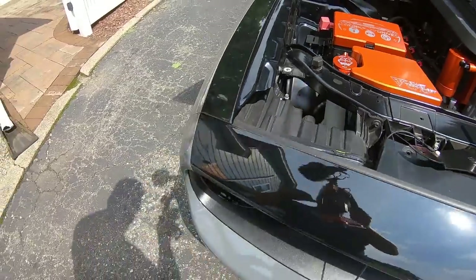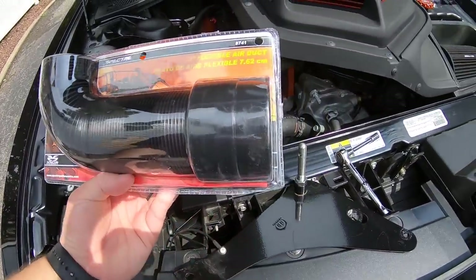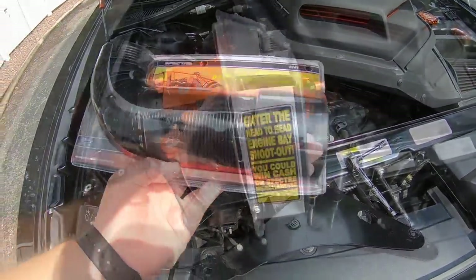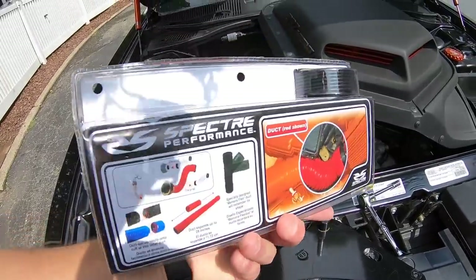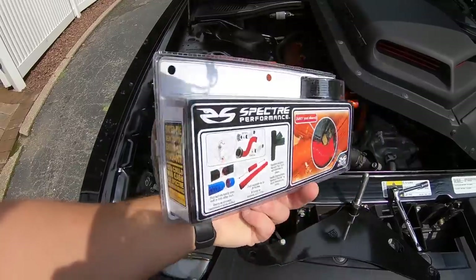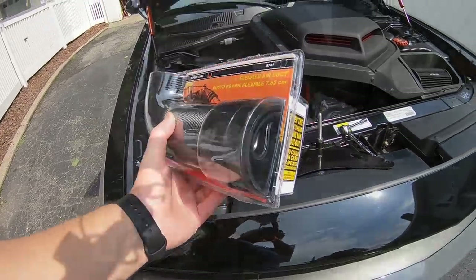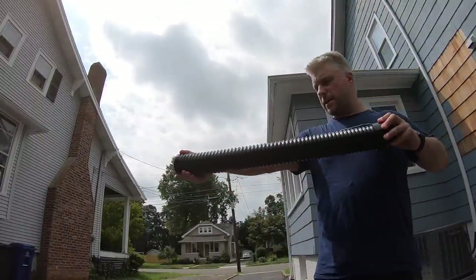I'm going to unpackage this - it is the Specter Performance three-inch flexible air duct. It cost me about $20 from Advanced Auto, and you can get it on Amazon as well. I just wanted to stop at a store on my way home and pick it up. What we have is a flexible hose that expands greatly.